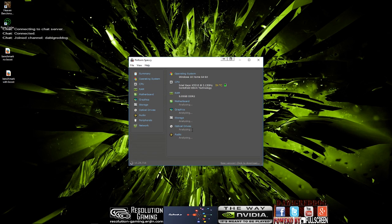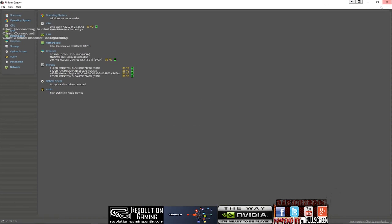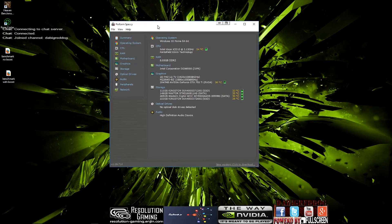We don't care about the Speccy download update. Let's take a look at what we are running here. The operating system we are running is Windows 10 Home 64-bit. The CPU we are running is an Intel Xeon X3210 at 2.13 GHz — this is the Kentfield 65 nanometer technology. The RAM we are running is 8GB DDR2, nothing fancy, nothing special.